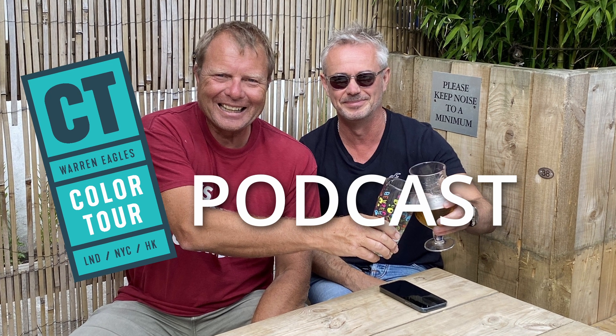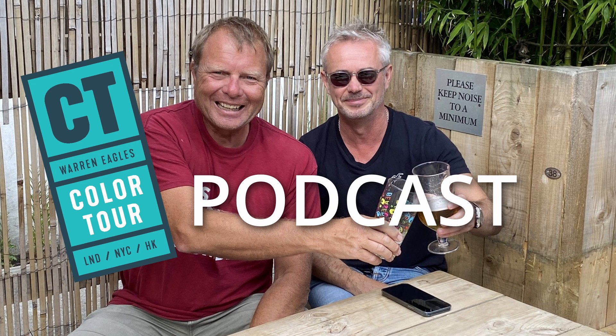We've been talking about it for about 10 years, and now we've finally done it. So cheers, it's good to be here.